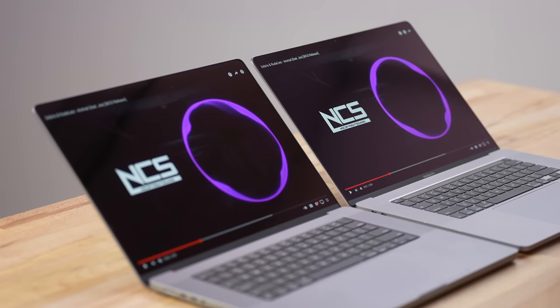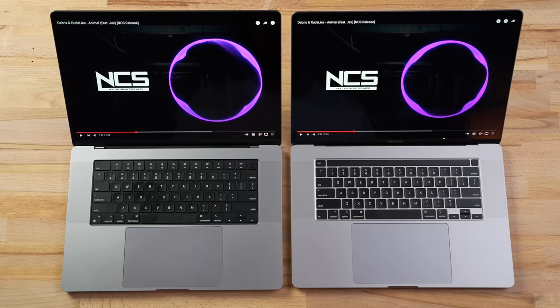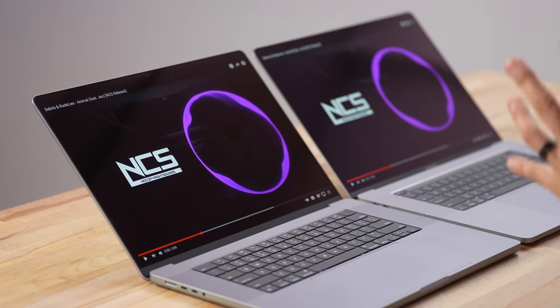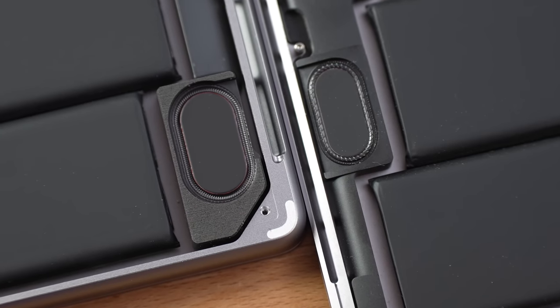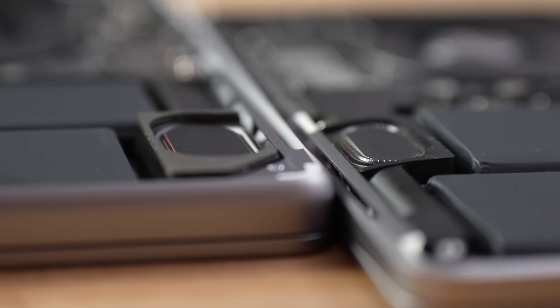The 16-inch already sounded amazing — it beat out every Windows laptop with its deep bass from the six-speaker system — but Apple managed to make it even better. They improved the subwoofers, which they claim move 80% more air, and you can hear the difference: the bass is lower and deeper, the mids sound fantastic, and overall the sound is more balanced. It's almost like going from a 10- or 8-inch sub to a 12-inch. The speakers sound amazing on the new 16-inch.